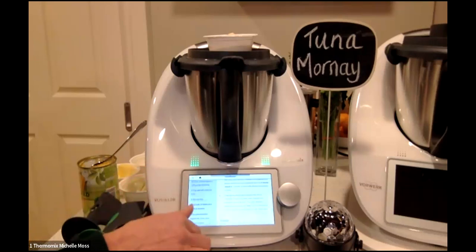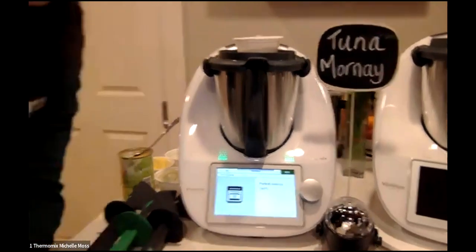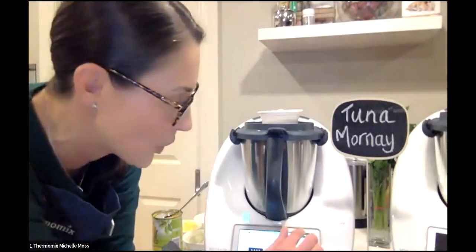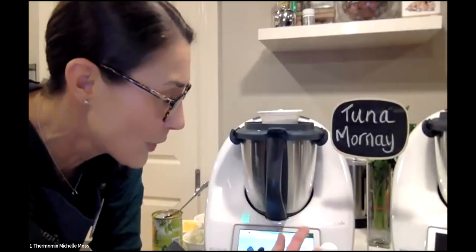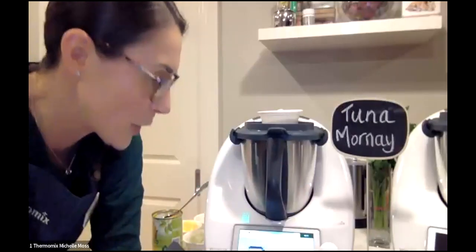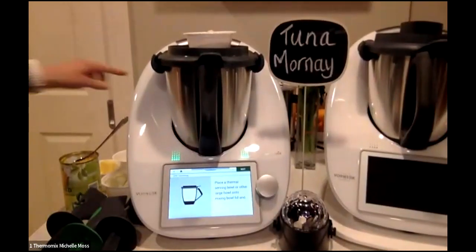We also have scaled recipes now — some you can click on the portion size and change to what suits you and your family. The left-hand side shows the ingredients, and the method is on the right. You just follow the bouncing balls. One of the things we love about the Thermomix is that you don't need to know how to cook — you just need to know how to read. The first instruction is to preheat the oven to 180 degrees, which I did just before we started.